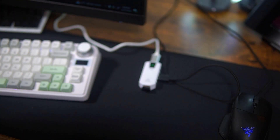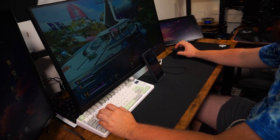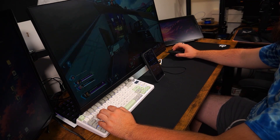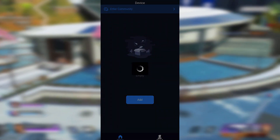Once that's done, the adapter should turn green, which means the device is powered on. Now that the setup is complete, our next step is to connect it to the app. Open the Geek Voice app, connect the adapter, and select the game you're playing.